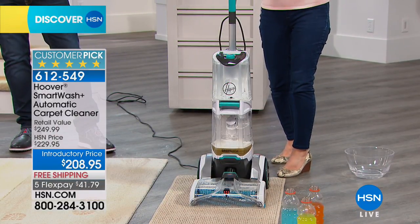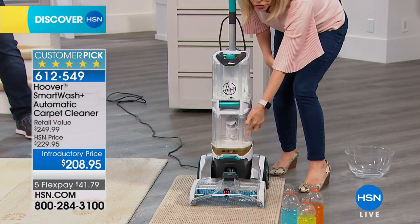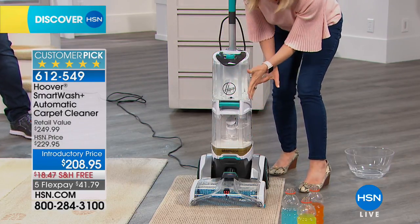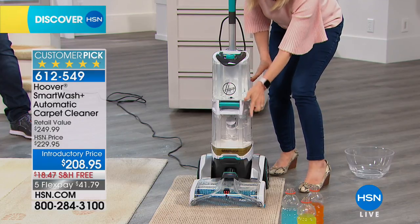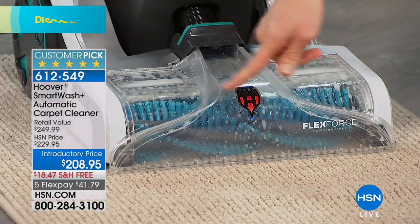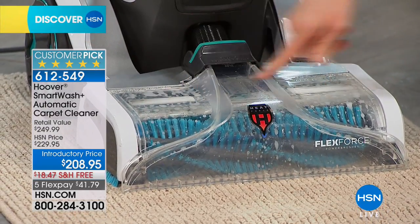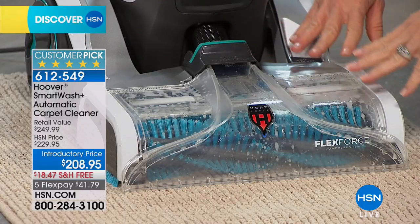It automatically cleans and automatically dries — brand new design. Clean water, dirty water, everything on it is totally clear so you see everything instantly. Even the nozzle is completely clear and there are two brush rolls right here, so it's double the power and every single thing can be cleaned.